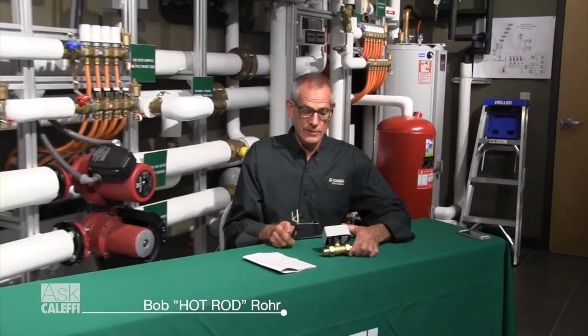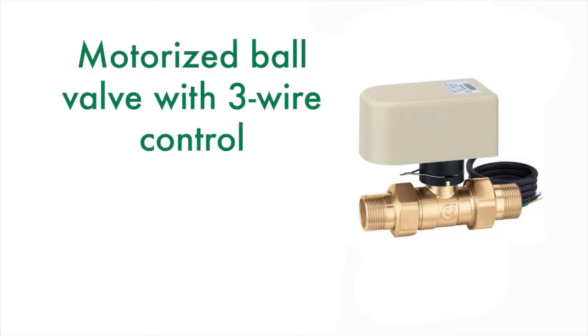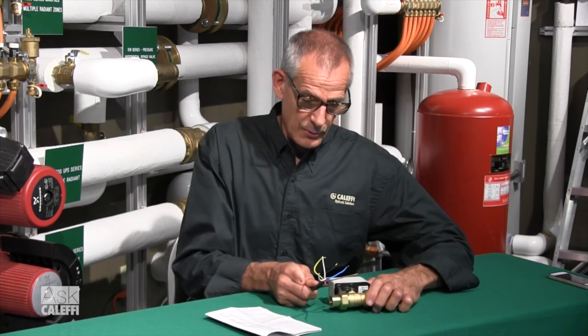This is the Cluffy 644 series of motorized ball valves. What's important is this valve needs to be powered open and powered closed. It doesn't have a spring return, and as such you're going to see a lot more wires when you pull this out of the box and go to wire it.